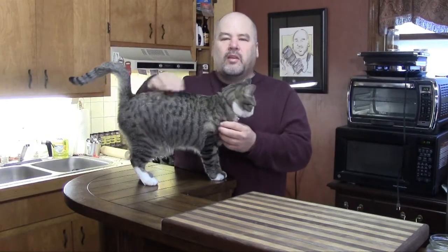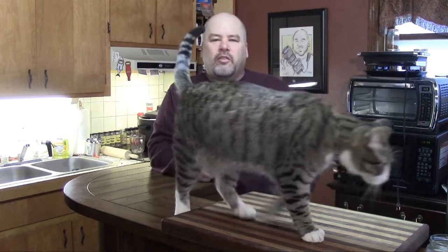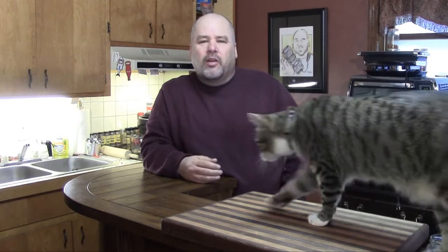Greetings, welcome to the Man Cave. Today we're going to kick off our slow cooker video series with some Boston baked beans. As far as slow cooking is concerned, this is something you can do on your grill in a Dutch oven, or you can do it in a slow cooker like a crock pot.